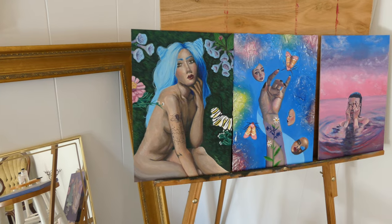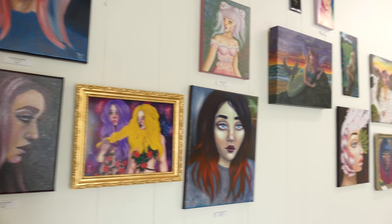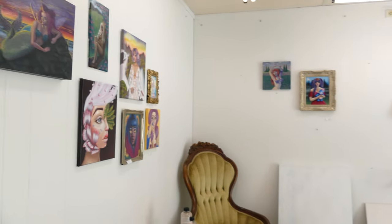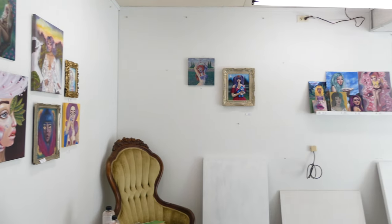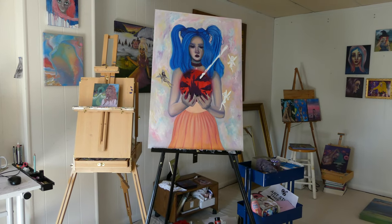I just wanted to do a quick little pan of the studio so you guys can get an idea of what the studio looks like right now, as of early October 2020. As I'm recording this voiceover, it's just October 9th. That's pretty much it — I hope you guys have a great day. Bye!